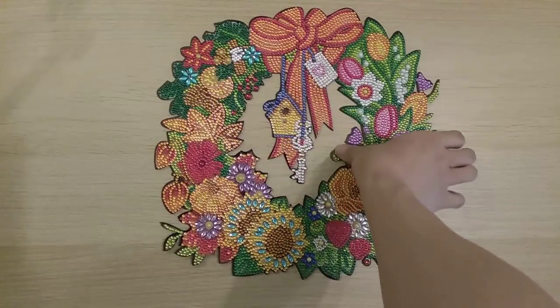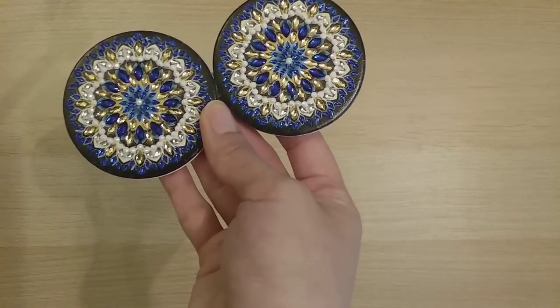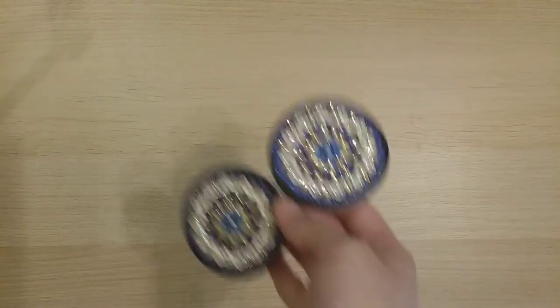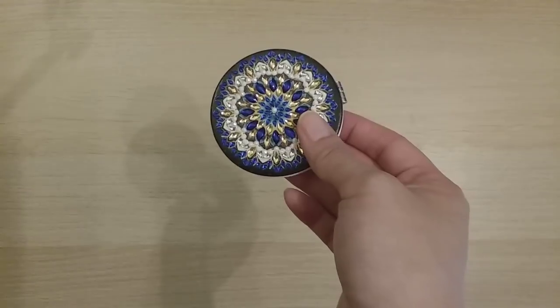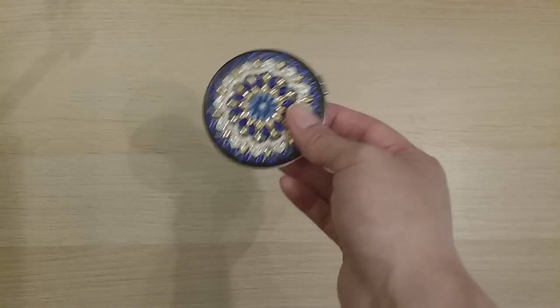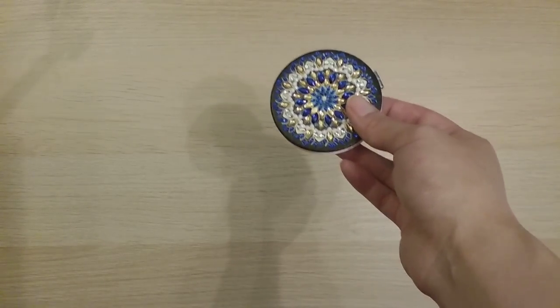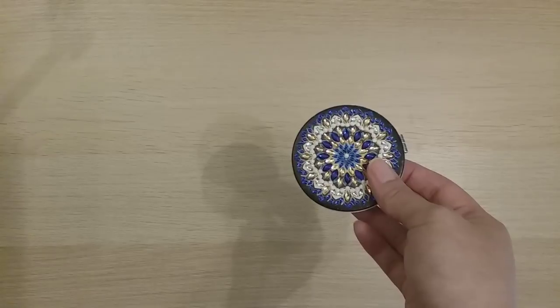Finish 36 is a small compact mirror I call mandala mirror — a double-sided mirror from GBFKE. That was the last finish for May, so finishes 25 through 36 were all done in May. A lot of them were just small projects so they went quickly.